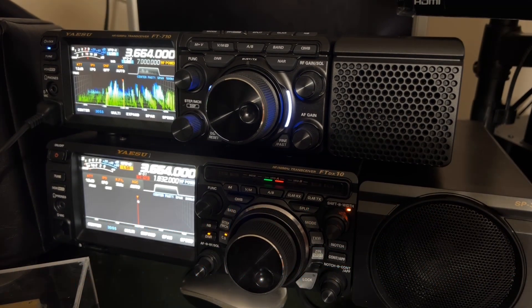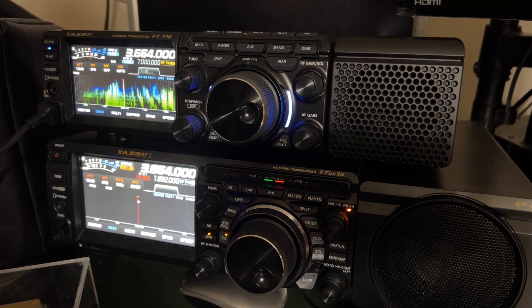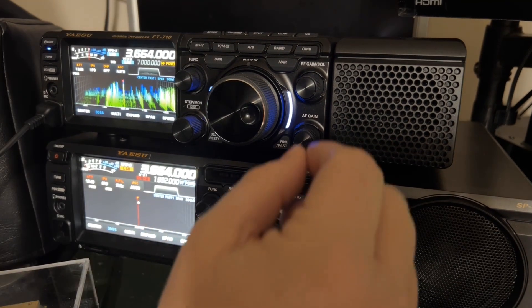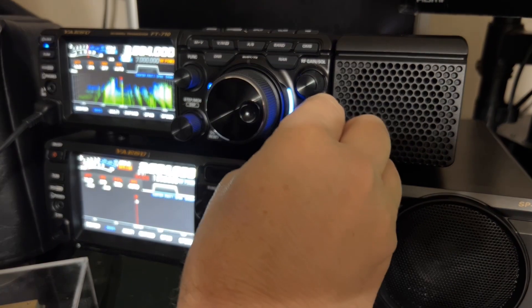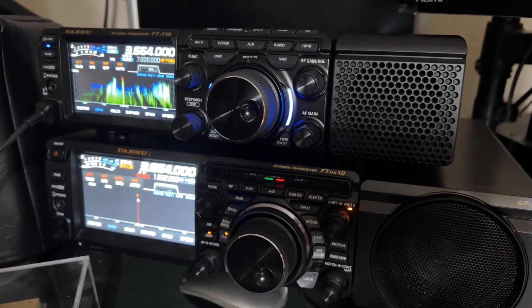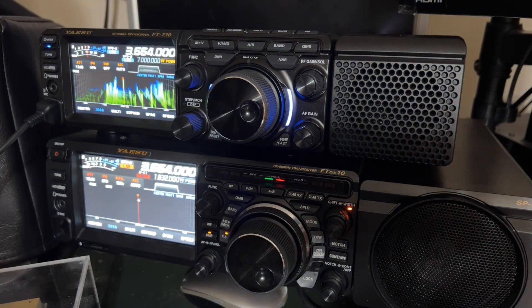I have an opportunity now to try out the noise blanker. Some of my power line noise is back — I presume that's what it is. It does sound like classic power line noise. I'll turn DNR off.